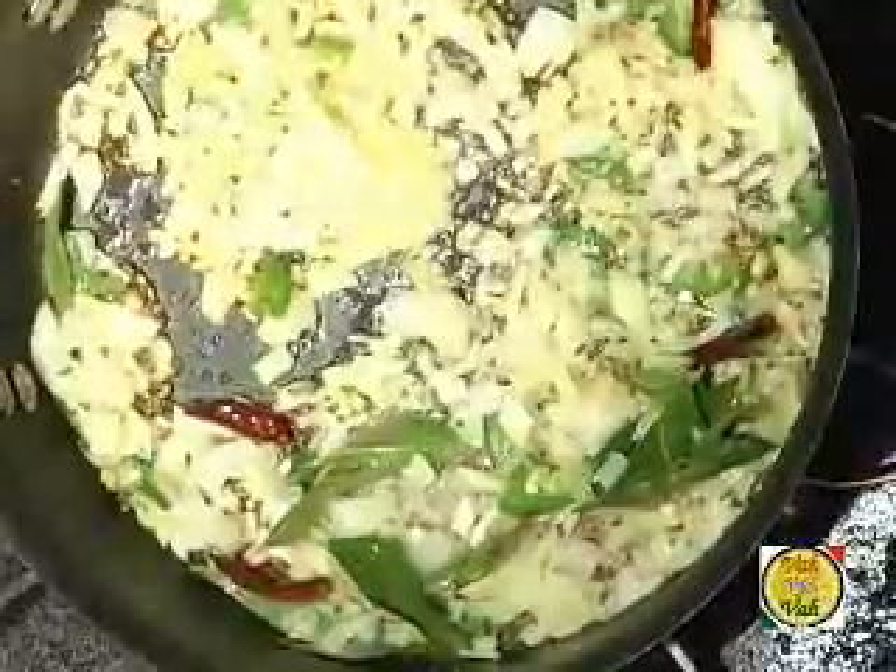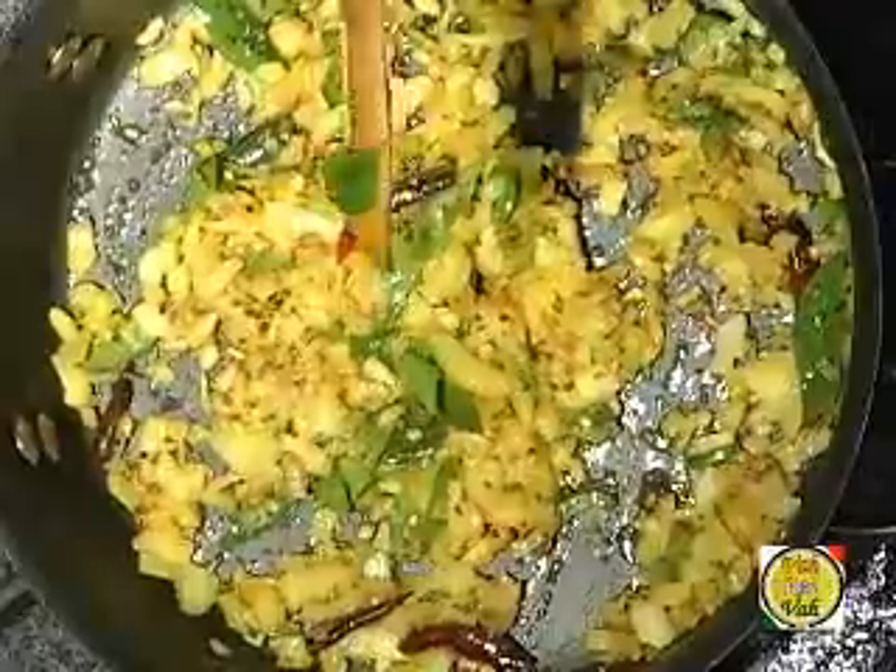Add a little ginger-garlic paste if you want, then mix it well and add a little bit of turmeric. You don't have to brown the onions for this preparation — just sauté them until they become nicely transparent. Now you can add the chopped tomatoes.